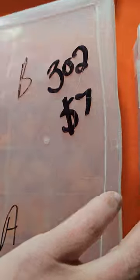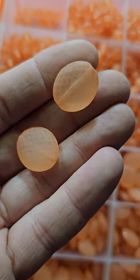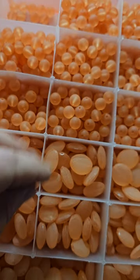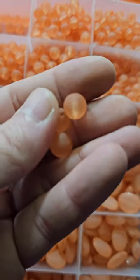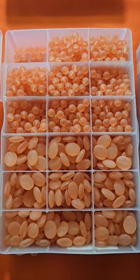Number 302 is seven dollars. These are made to look like a frosted glass — all the same color, like an eight millimeter. Quite a few in there. Seven dollars for the lot.